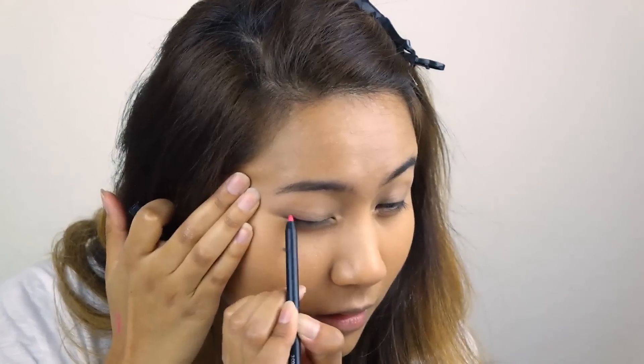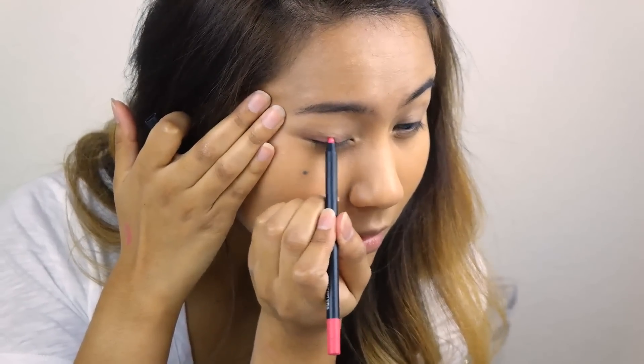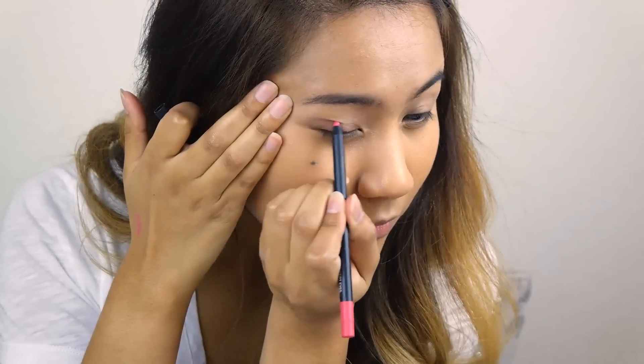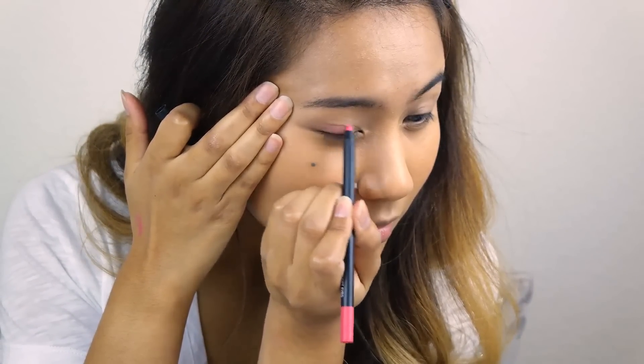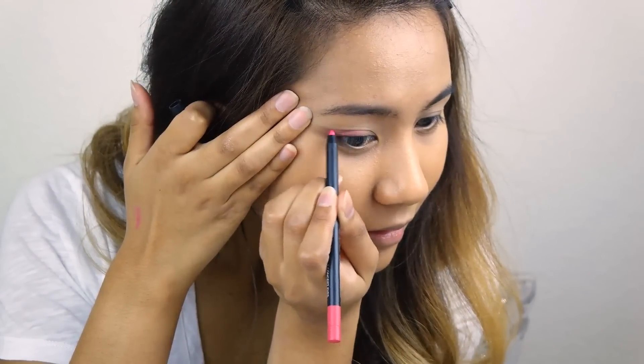Next up is to prime your eyelids since we are moving on to the eye makeup. Next, taking a cream pink eyeliner pencil, line the outer edge. You can wing it out a bit to create that kind of fox-like eye.